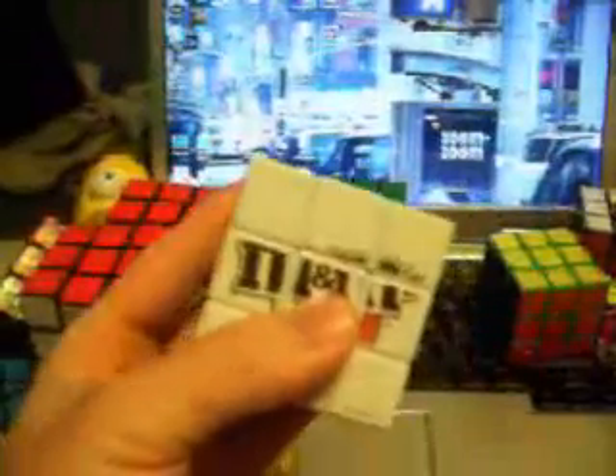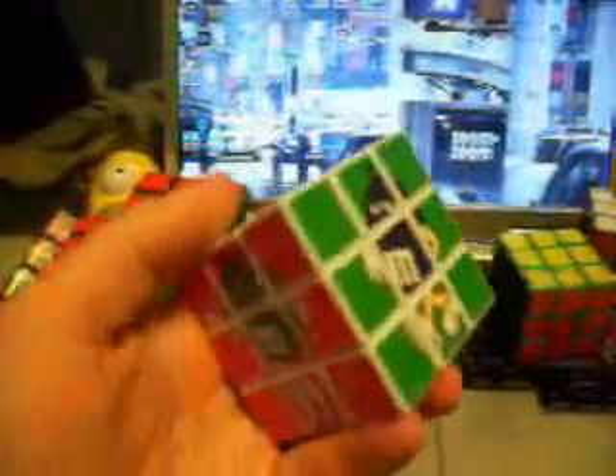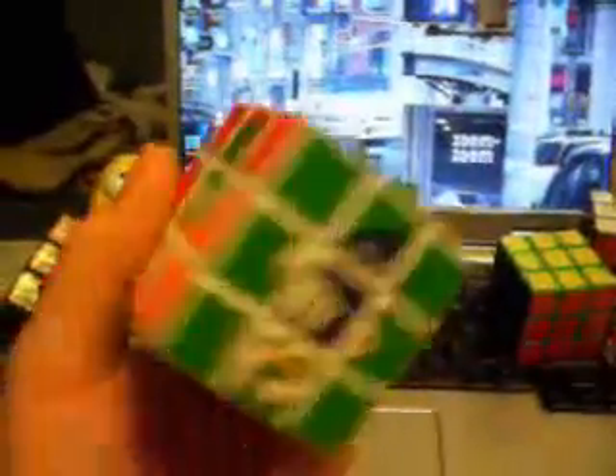Back here I also have my M&M Rubik's Cube that my aunt got for me in Las Vegas. This is a really cheap cube with nothing special — it's really hard to move and not really worth lubing up. It's just a cool one to have and collect and show.